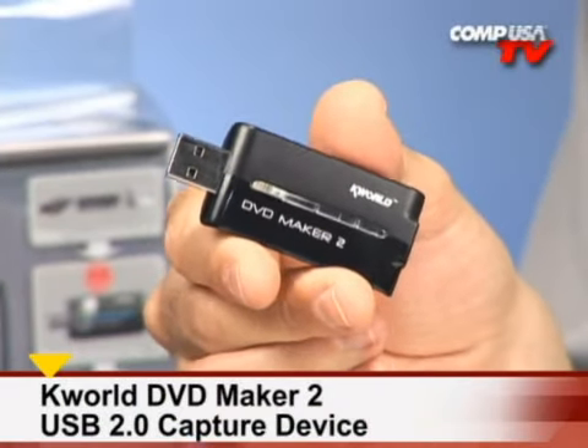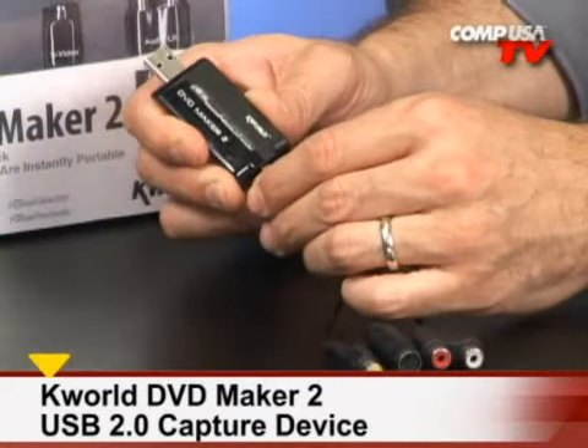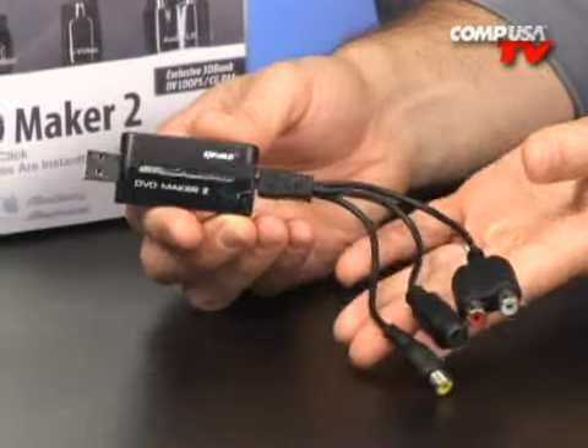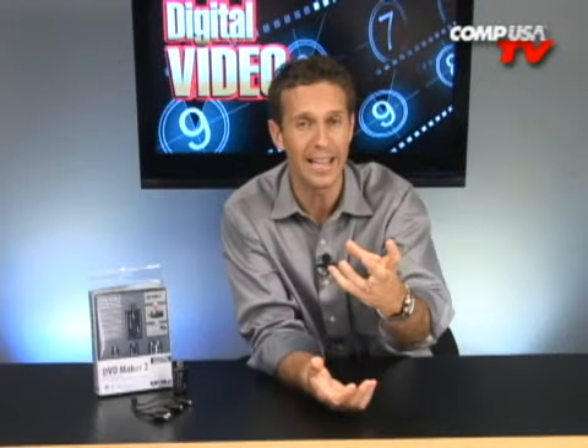Have you ever had trouble getting your video or DVD media into an internet-ready format? Well, not anymore, my friends, because K-World brings you the DVD Maker 2. It's a USB capture device that can instantly convert your media to a more portable digital format. It's the way of the future.